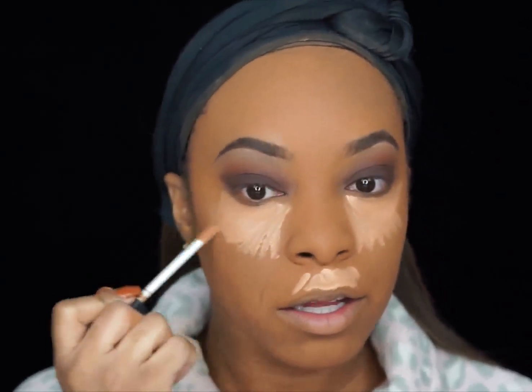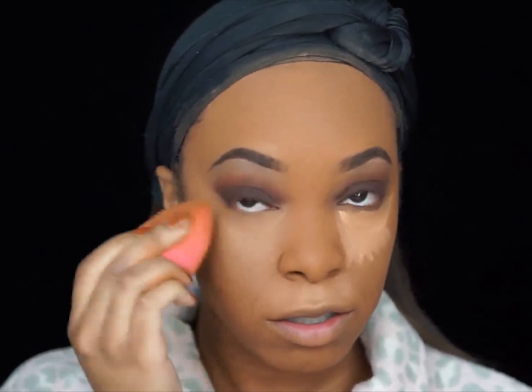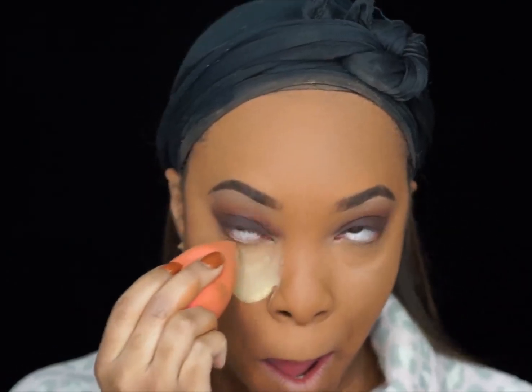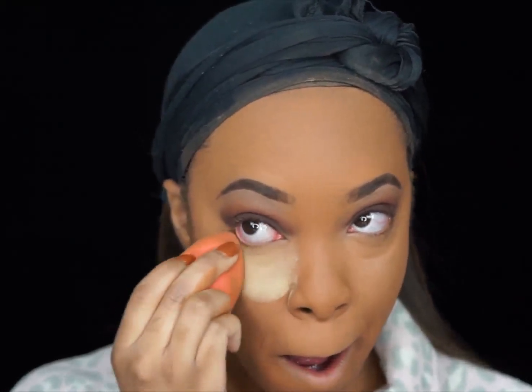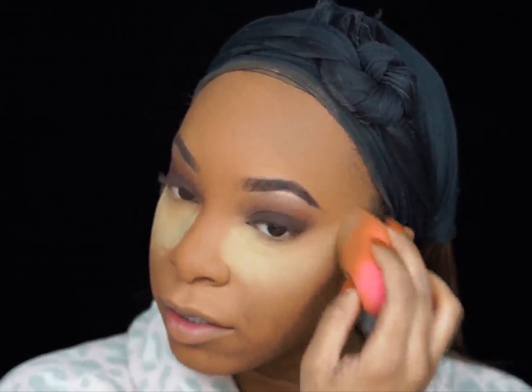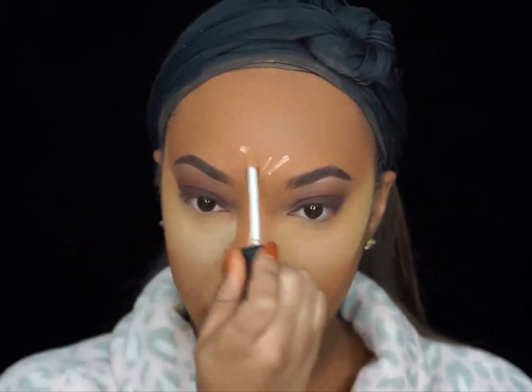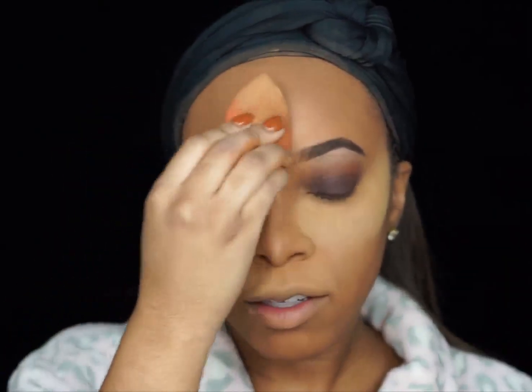To highlight my under eye area, I'm going to be applying the NARS Biscuit Creamy Concealer right under my eyes, the cupid's bow area, bridge of my nose, and my forehead. I went ahead and blended out the under eye area first and set that so it won't crease, then moved on to the nose and forehead area. To set the concealer, I'm using the Sasha Buttercup Powder — this stuff is so awesome. It is so finely milled that it just sets perfectly.